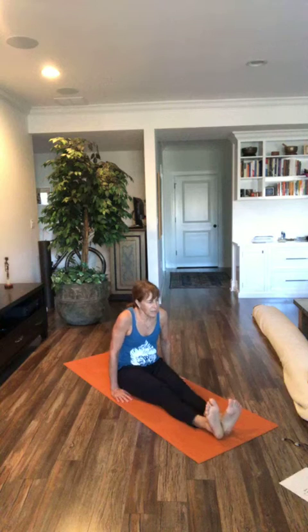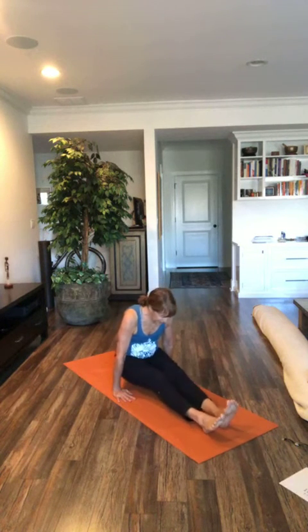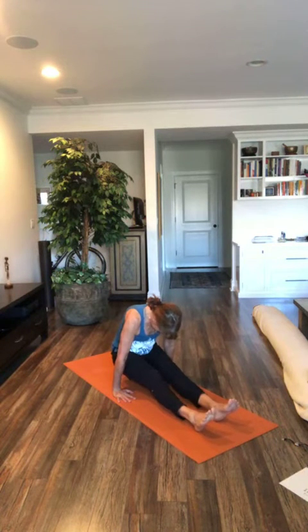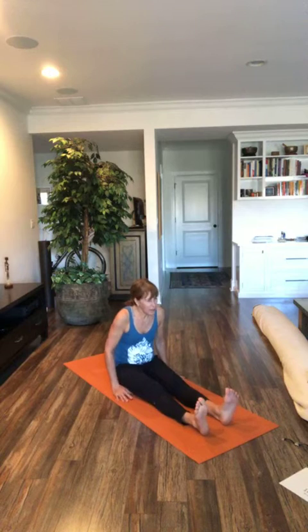Straighten your legs out in front of you. Moving into an L sit. Deep breath in. Deep breath out. Inhale, here we go. Hands by your side. Inhale. Lift your bottom up. Creep your heels back. Breathe. Gaze towards your navel. Pull your hips back. Feel your belly sucking in. Breathe deep. One more breath. Exhale. Lower down.